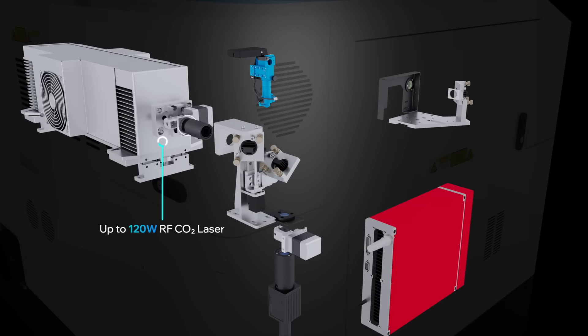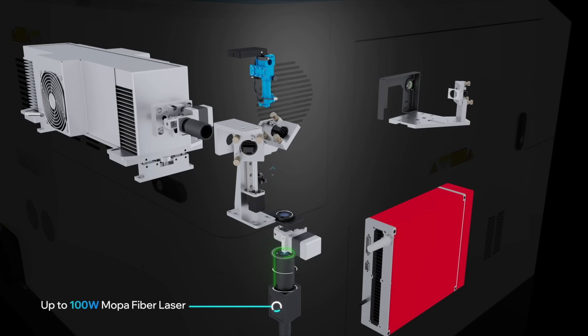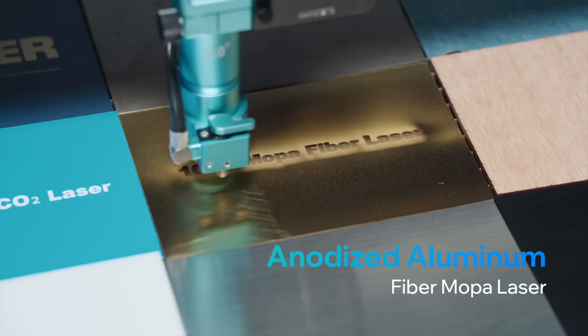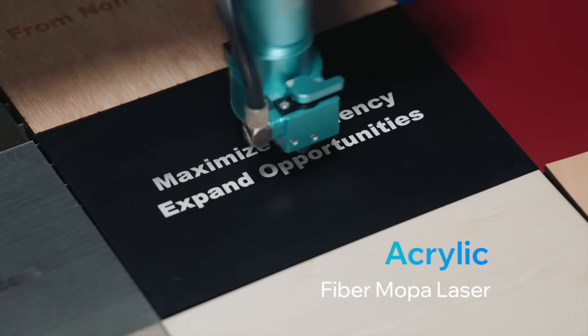Equipped with up to 120-watt RF-CO2 laser and a 100-watt Mopa fiber laser, Titan effortlessly handles metal and non-metal materials all in one machine.